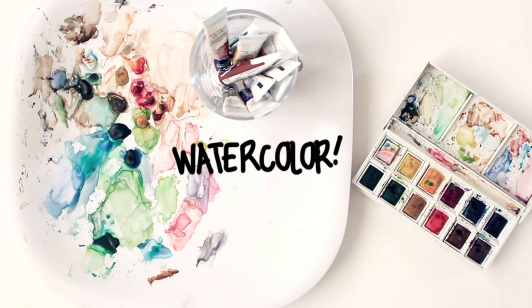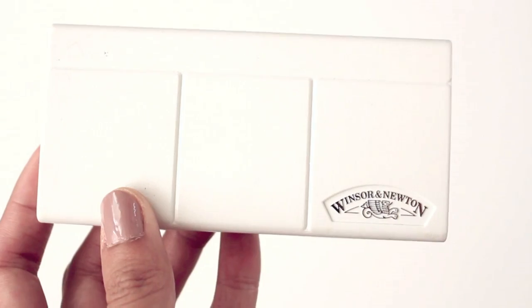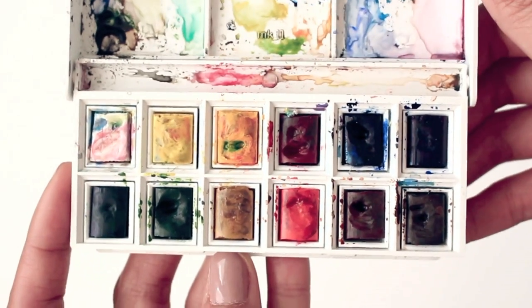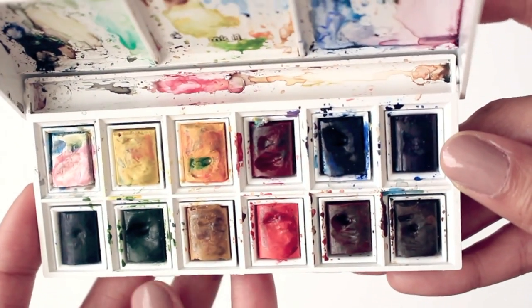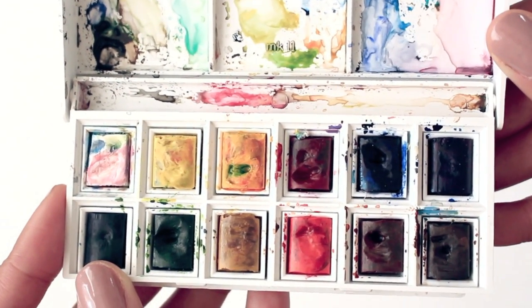Now to the fun part — watercolor! I use Winsor & Newton Cotman watercolors in two different forms. The first one is their pocket box set which I use the most. When I'm doing a quick illustration in my Hobonichi and when I'm out and about, this always comes in handy. It's the perfect size as it fits nicely in my purse and pencil pouch.